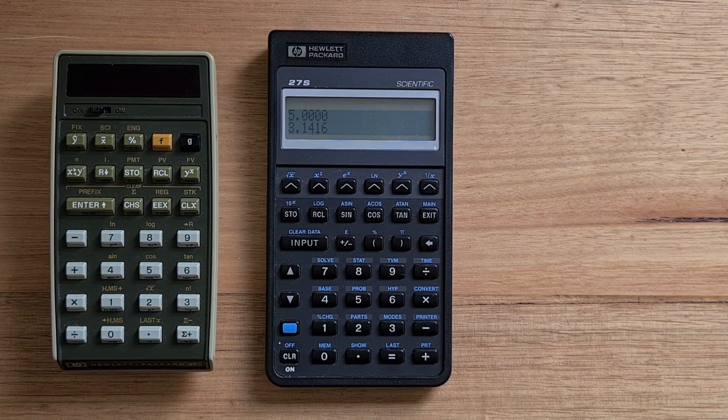The HP 27, as its user manual put it, was a calculator for all seasons and for the multi-dimensional professional. The 27S was not programmable in the regular sense, but does support the excellent HP solver, which as we'll see is surprisingly powerful.